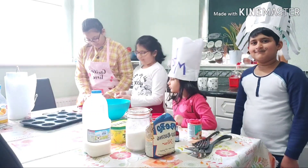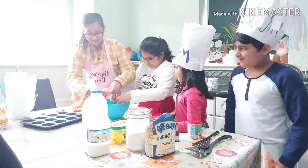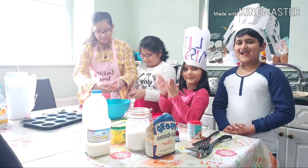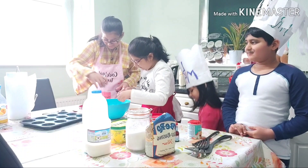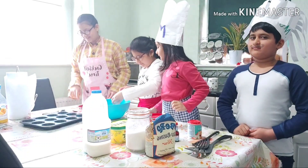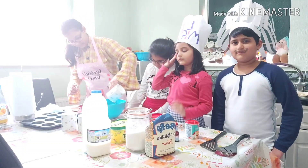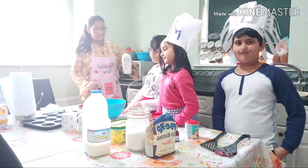To start, we will put our eggs in. A hack if you're having trouble with shell pieces is to wet your hands and the shell peels right out. Now we will put in the butter or oil into the mixture and start beating it.